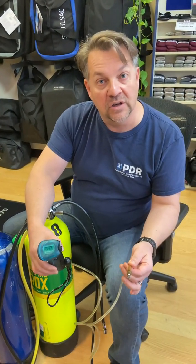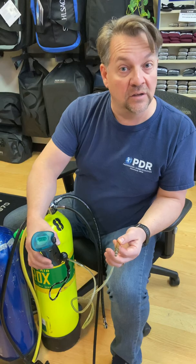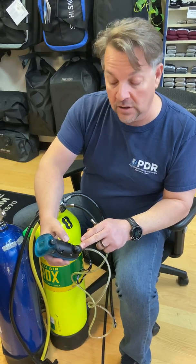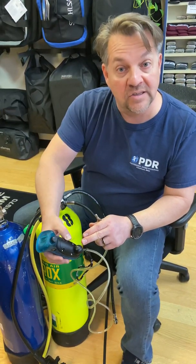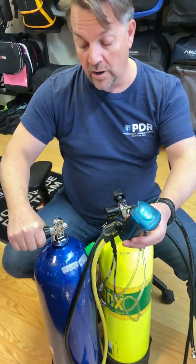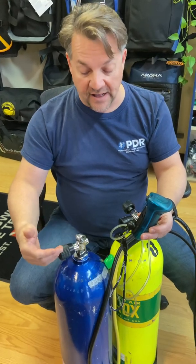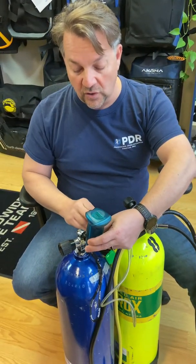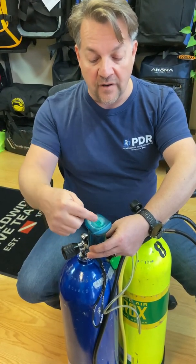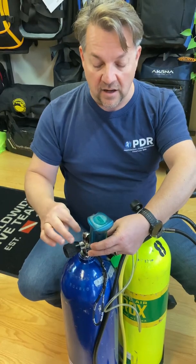First off, the way we're going to be using today is using a flow restrictor. The flow restrictor is going to connect to the low pressure inflator hose, or the hose that connects to the power inflator on your buoyancy compensator. The other more common way that we'll see out at vacation spots is using what they call a sniffer or air end, where we can take and turn some of the gas flow on. You want to turn the tank on first before putting the analyzer up against it, set the gas flow to a consistent level, and then hold the analyzer in front of it.